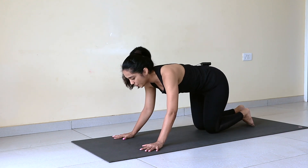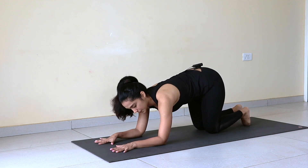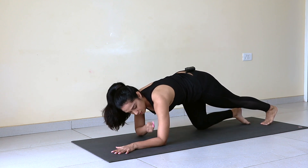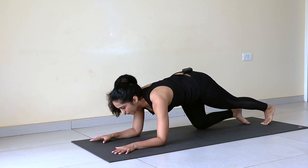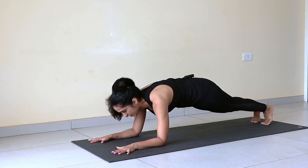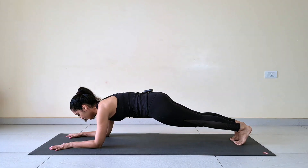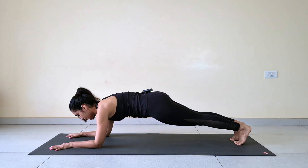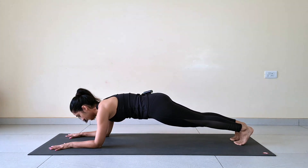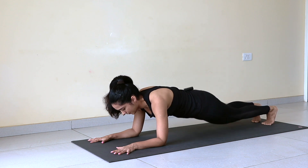Good, drop knees down. Put your forearms down. Now we'll practice forearm plank. Send one leg back — make sure elbow comes right under your shoulders. Chin away from chest, look forward. The other leg back. Hold, keep core tight: 1, 2, 3, 4, 5, 6, 7, 8, 9, and 10. Relax.